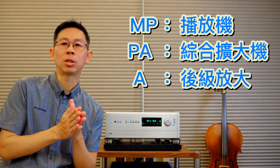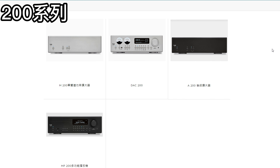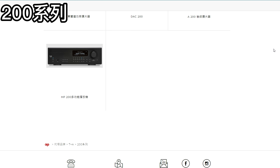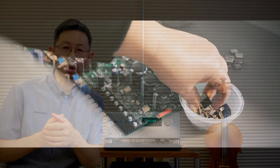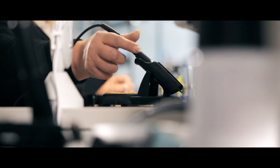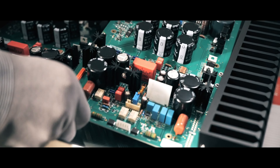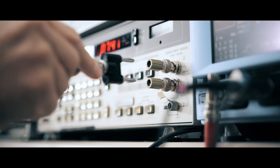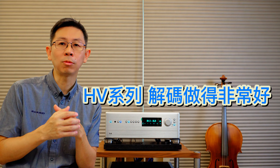它前面的款式如果是播放機的話前面會加一個MP，那PA的部分就是代表它的綜合擴大機。T+A這個牌子是一個道道地地的德國公司，全部的商品幾乎都是在德國本地製造，而且40多年來一直是一個道地的純兩聲道音響公司。在它的HV系列這個解碼的部分，還有200系列推出DAC跟後級的放大器。